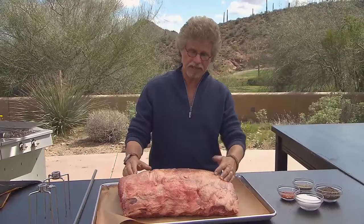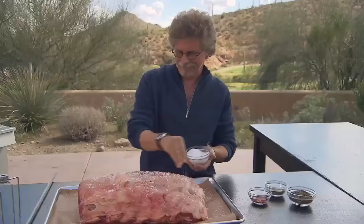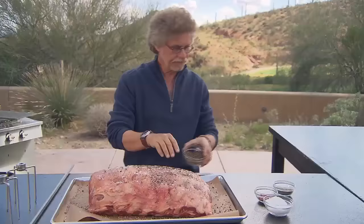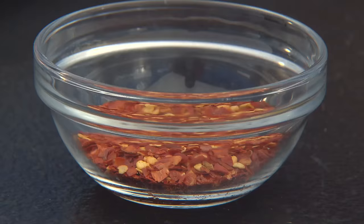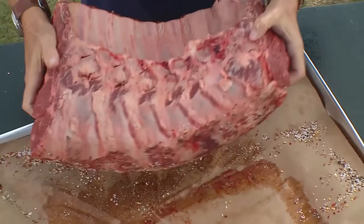Notice I've left a thick sheath of fat. The fat will melt during the roasting process, basting the meat and keeping it moist. I like to keep the seasonings simple: coarse sea salt, freshly ground black pepper, dried oregano, and hot red pepper flakes. No elaborate marinades, no elaborate rubs. You really want to keep the focus on the beef.